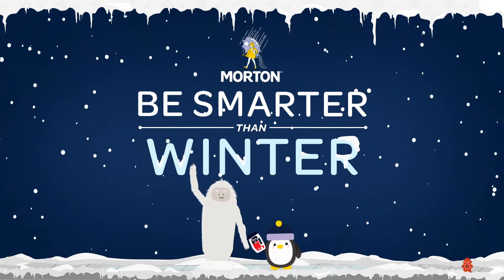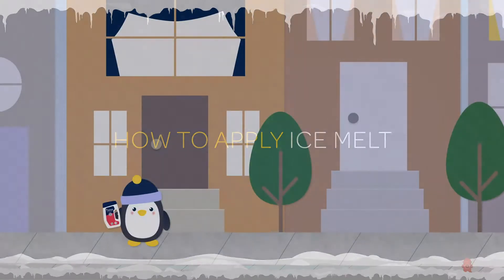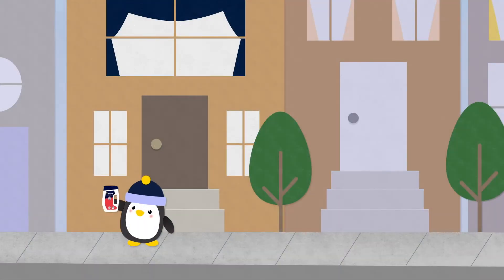Morton presents Be Smarter Than Winter. Knowing how to apply ice melt is easier than you think.